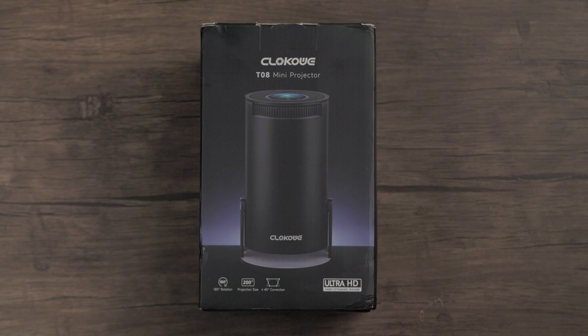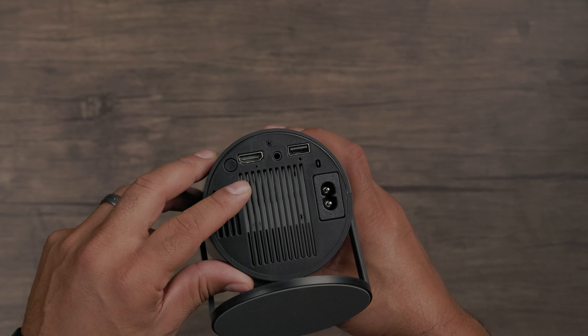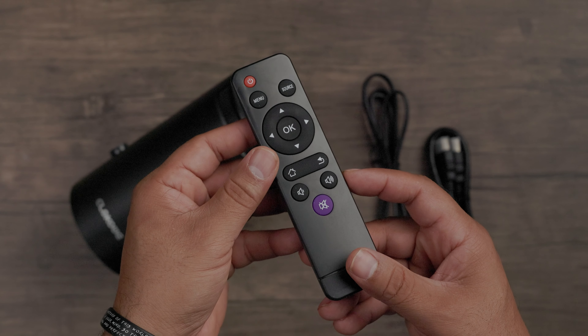If you need to get the focus of your picture just right, you can adjust it with the dial right here on the top. In the box, of course, you get your projector, which has one HDMI port, one USB port, a headphone jack, and power port. Accessories include your power cord, HDMI cord, remote, and a quick start guide.